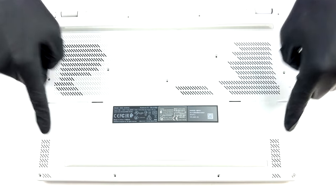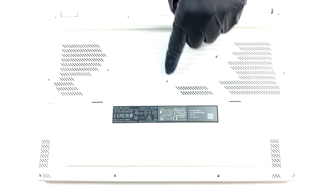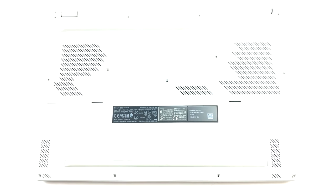Hello, this is Laptop Media, and today we will show you how to open the ASUS ROG Zephyrus G15 GA503 and what's inside of it.